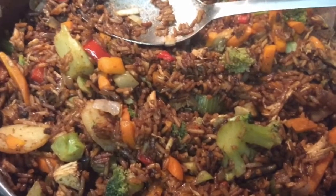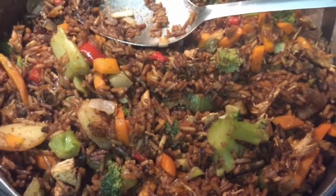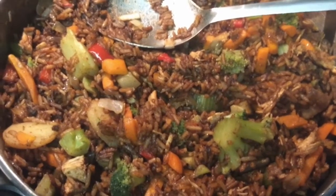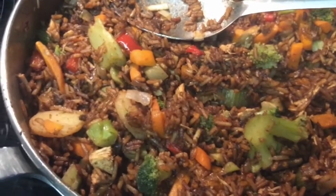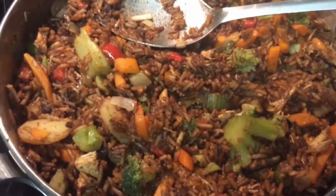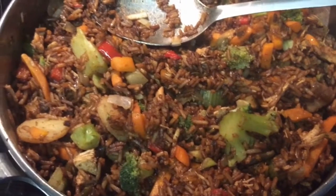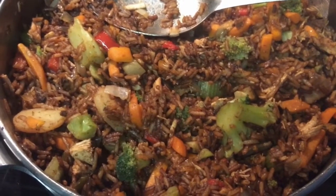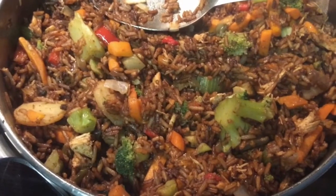After I did that, I put in my meat and my seasonings that I had chopped up, sauteed, and put in. I stirred it around and mixed it up real well. Then I added my steamed vegetables — it's a broccoli stir fry and it has broccoli, water chestnuts, some peppers, and some carrots.